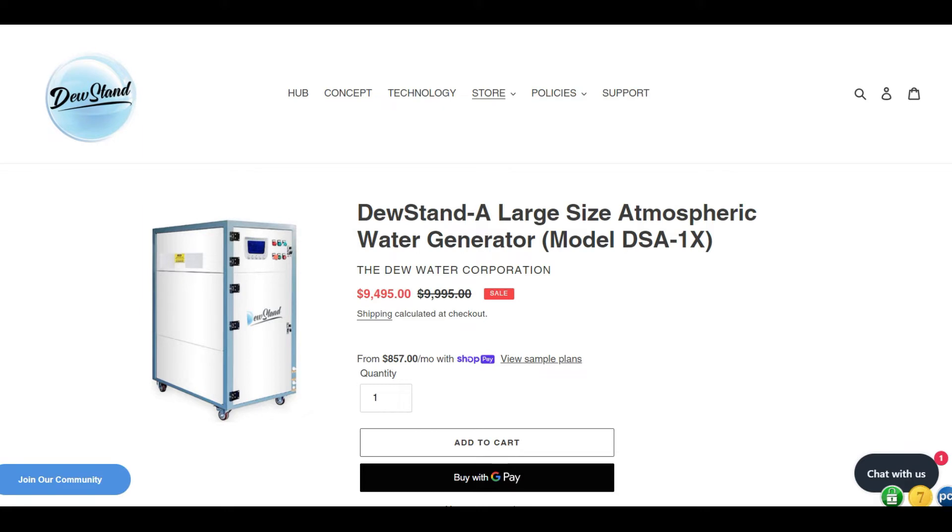Welcome to this video where we're going to be talking about air-to-water systems. This is a very important topic because a lot of my customers spend thousands of dollars trying to get a water system hooked up. For example, if you hook up to the city, some people have to pay anywhere from four thousand to fifteen thousand dollars, and then you have to pay monthly payments on top of that.